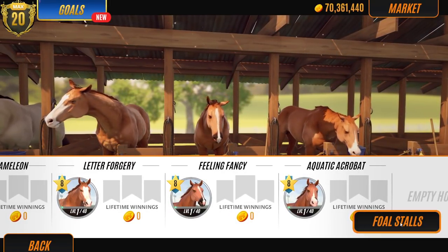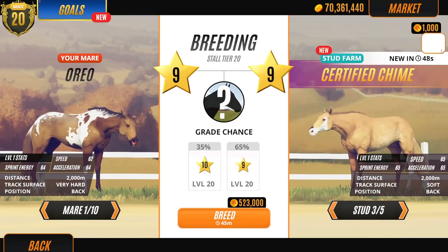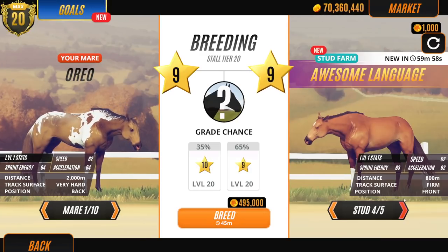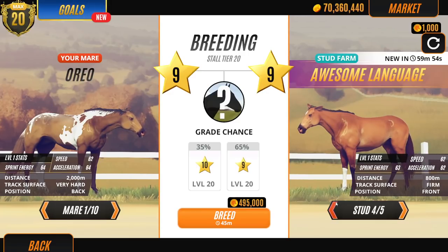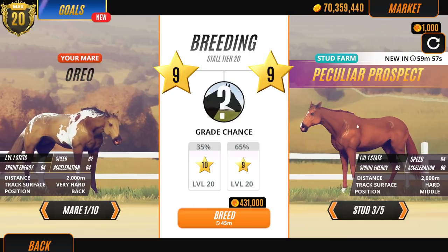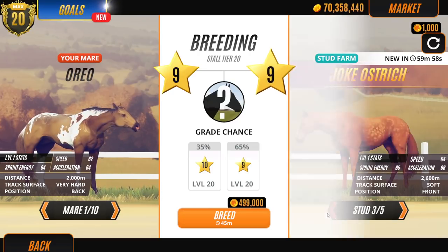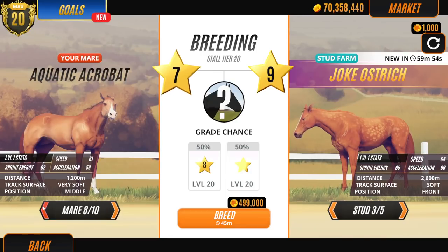Let's take all these mares now and breed them with a stallion. Should we use one chestnut stallion or a variation of different chestnut stallions? I feel like if we're going to use a chestnut stallion I want to be really chestnutty — like this but it's not chestnutty enough. Okay, I'm not going to look at his lineage. Let's just breed randomly.